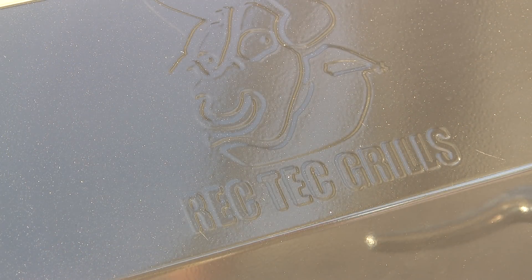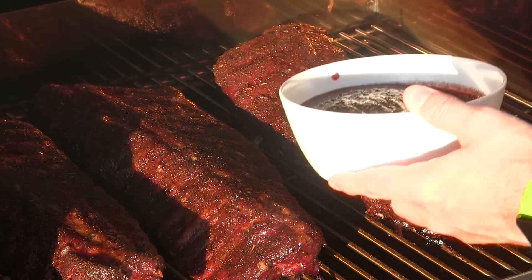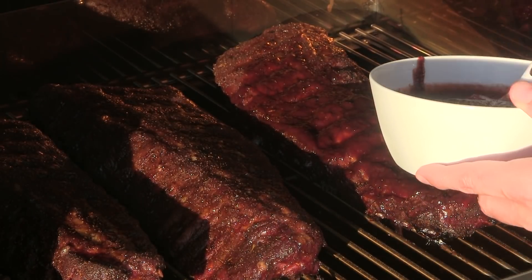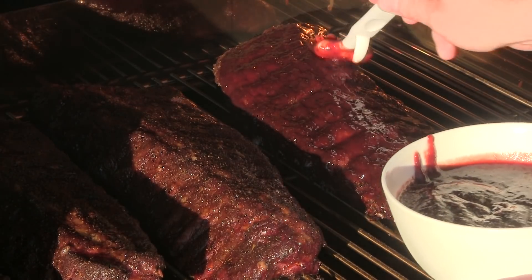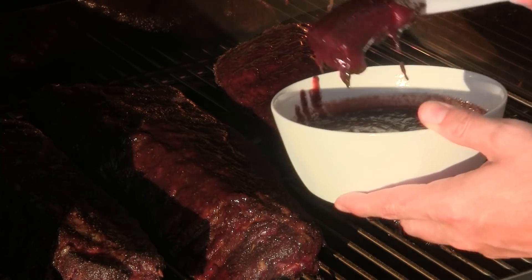It's been close to about four and a half hours. Just did a little test with the toothpick — the tenderness is where I want it, so we're going to go ahead and get these glazed up with our homemade blueberry barbecue sauce. You'll see how awesome these ribs are looking. What I like to do is hit these up about 30 minutes before they're ready to be pulled, and the sugars in the sauce are really going to caramelize up nicely on these ribs. I'm going to go ahead and finish these up and we'll pick back up in about 30 minutes.